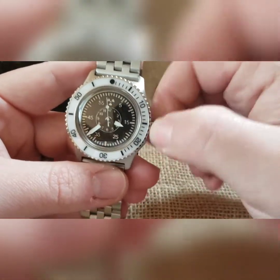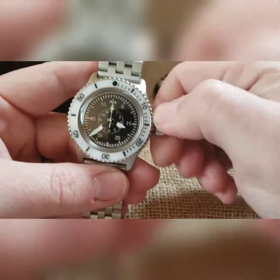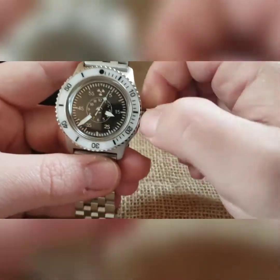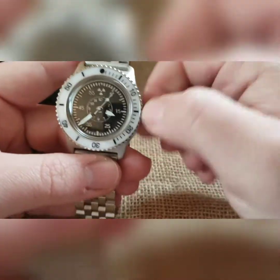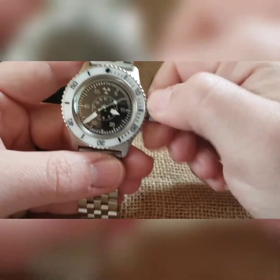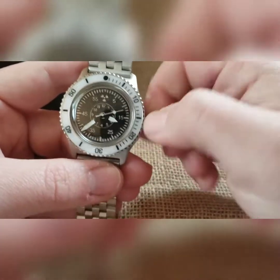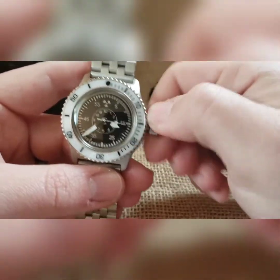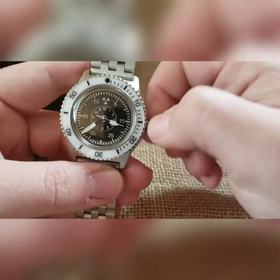Wind quickly and efficiently back and forth, keeping your fingers spaced out from the watch. If you do it for 15–20 seconds you're going to max out your 31-hour-plus power reserve. You can't over-wind it — wind it all day if you like. If you pull the crown to one and only click, you can then set your time.